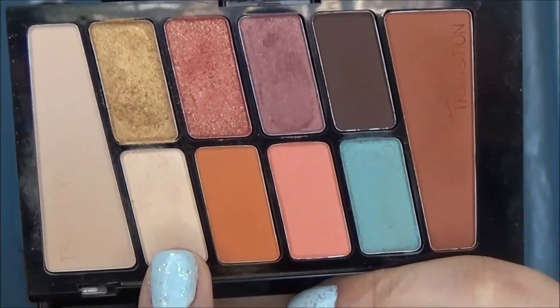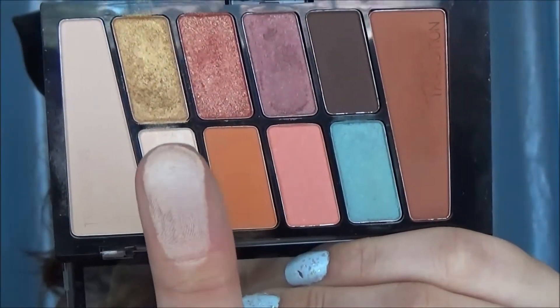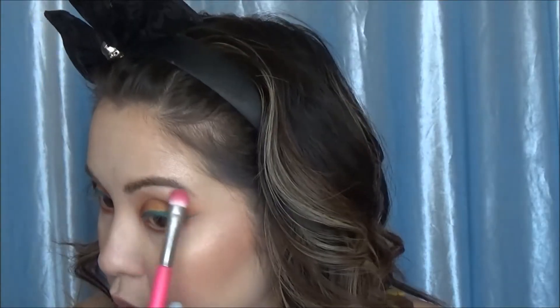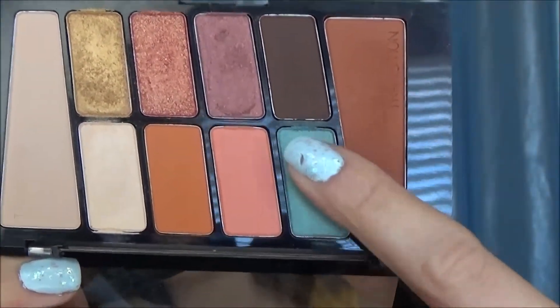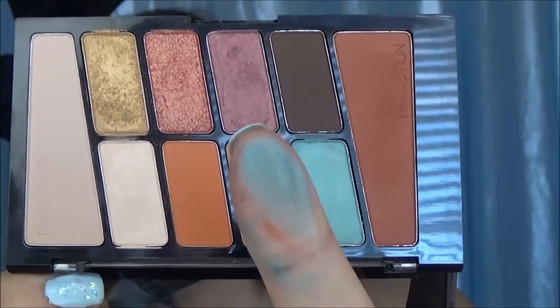I'm sorry I'm kind of out of frame for a lot of that, but it's not the best wings I've ever done — it'll do. Then I'm going to take a shimmery color on an Elizabeth Mott flat shader brush and highlight my brow bone. Then I'm going to take that teal eyeshadow shade and I am so freaking disappointed in it — that is honestly the only reason I bought that palette, because of that blue shade, and it is terrible. That's the only color in the whole palette that's absolutely rotten.